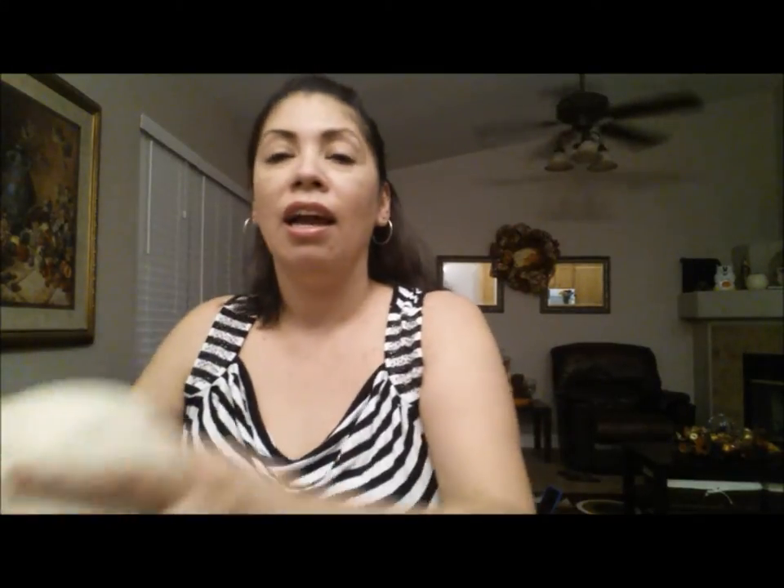What we're gonna need is a candlestick — I picked mine up at our thrift store for a dollar. Can you see? Yeah, a dollar! It's pretty sturdy, pretty heavy. I also picked up this skull at Dollar Tree.